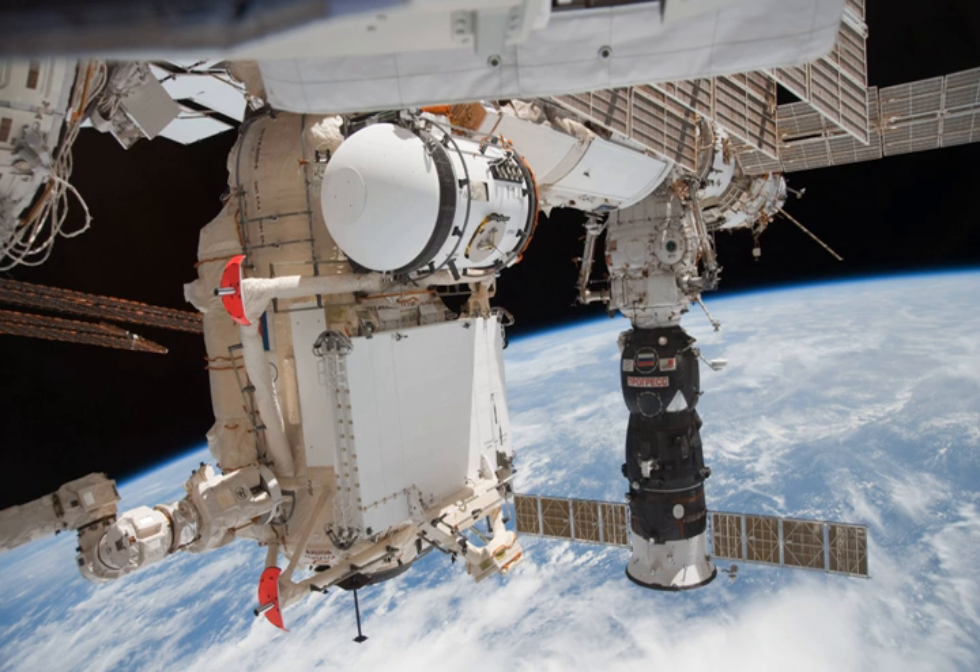It was flown to the ISS aboard Space Shuttle Atlantis on the STS-132 mission on May 14, 2010, and was connected to the ISS on May 18. The hatch connecting RASVET with the ISS was first opened on May 20. On 28 June 2010, the Soyuz TMA-19 spacecraft performed the first docking with the module.